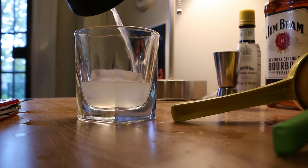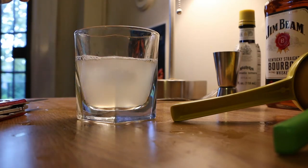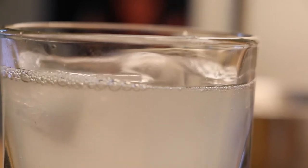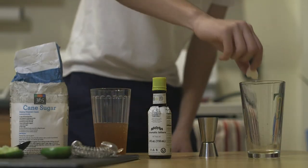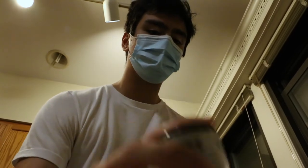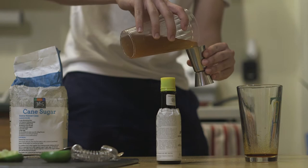There are base ingredients that you use with pretty much every drink, like simple syrup, which is just sugar water. Citrus juices are always very universal in making drinks, and it's really when you get to more advanced, expensive stuff that it gets complicated. At the country club, they love their fancy liqueurs and all that stuff, so that's when it gets complicated.